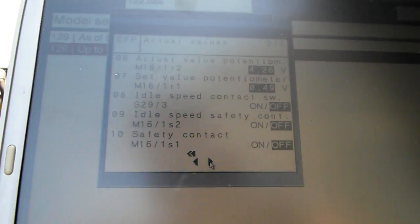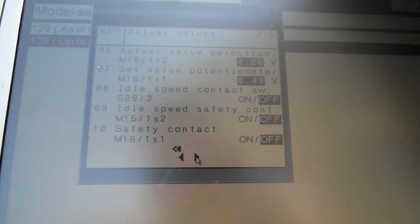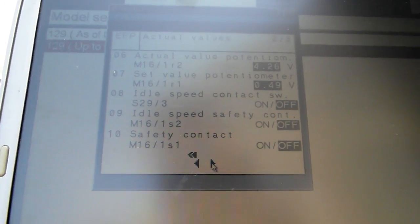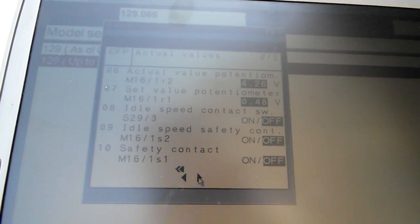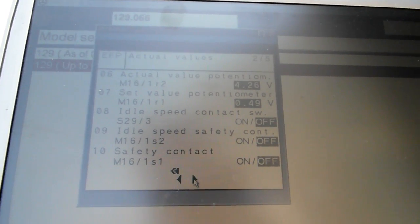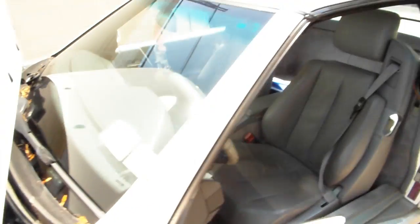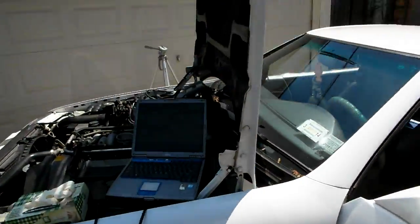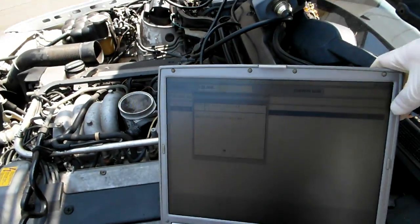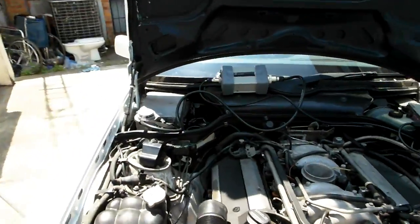If both contacts are off, the computer senses a problem with the throttle body and sends a signal to shut down the injectors — the fuel supply is cut — and that gives us the fluctuation when I apply gas and press on the accelerator. Now I'm going to show why I think the throttle body is bad. This is one of the hints; there could be other codes, but in this particular situation, this is the code we got.